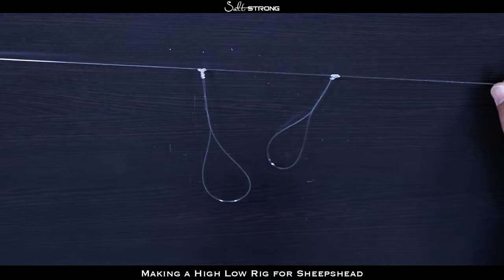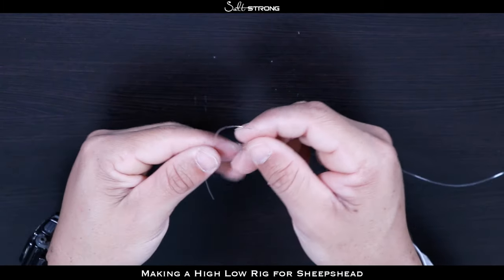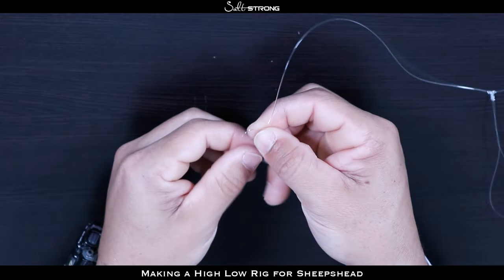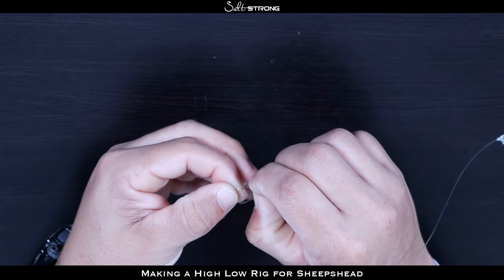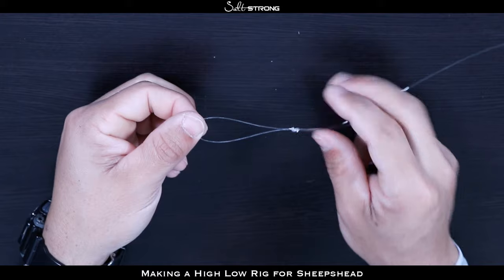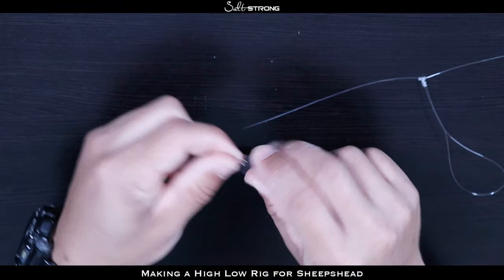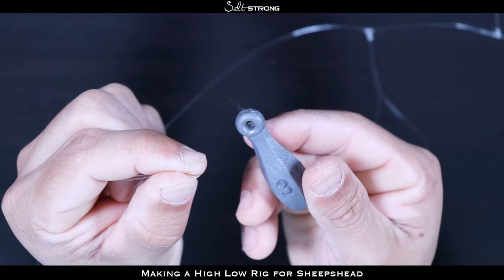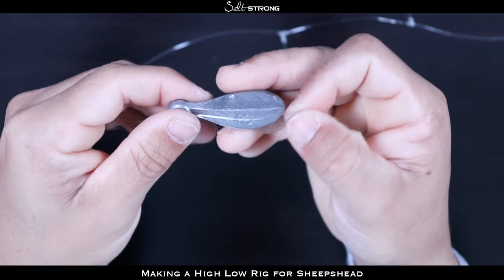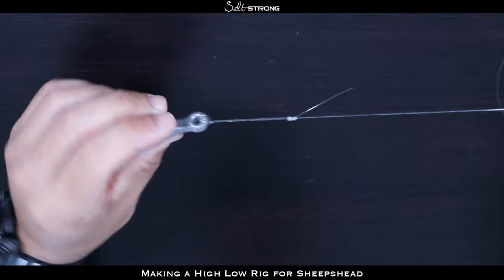Now you have two loops, one for each hook, and your tag end down at the bottom — this is where your weight is going to go. Down there just form a simple loop: loop that line over and tie two or three overhand knots with that loop. That is going to be where you put your weight on. The nice thing about this loop is you can quickly change weight — you can easily switch from a one ounce to a two or three ounce. The way you put this weight on: pinch the loop, put it through the hole on the eye of the weight, pull it all the way through, put the weight through the loop, pull it tight, and your weight is good to go.